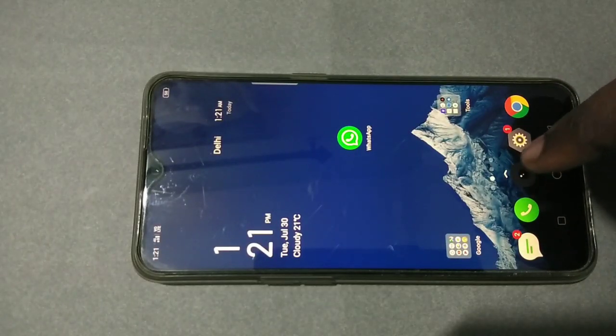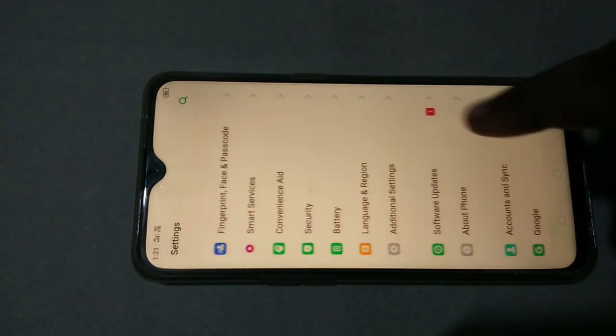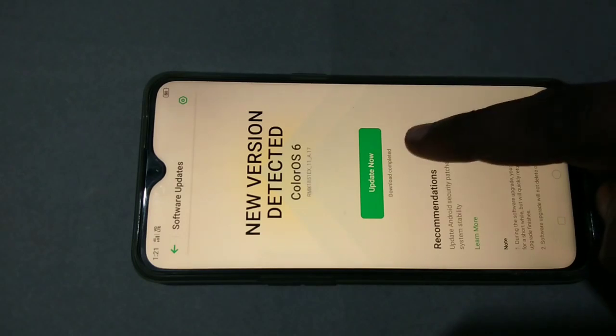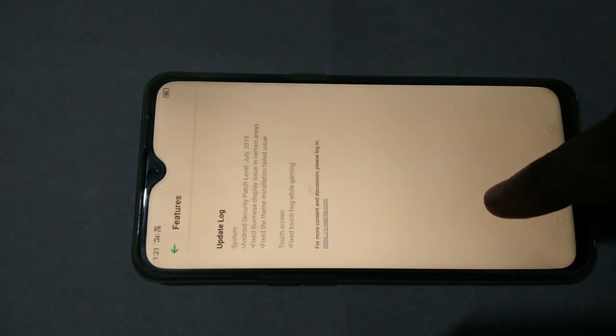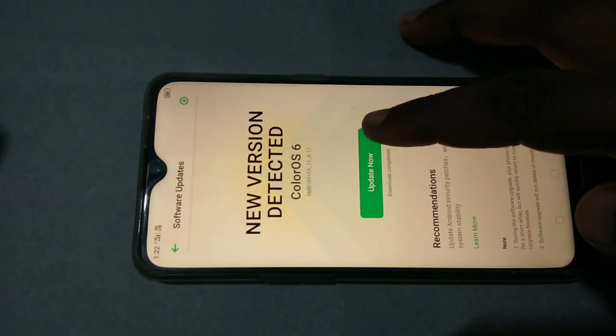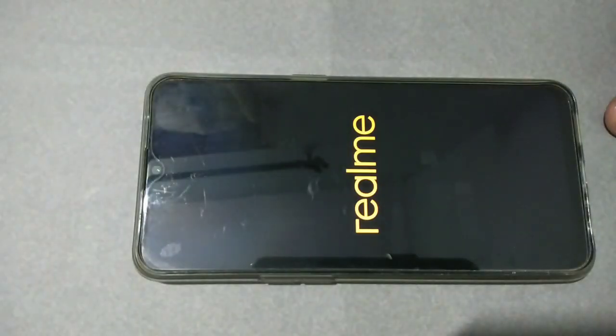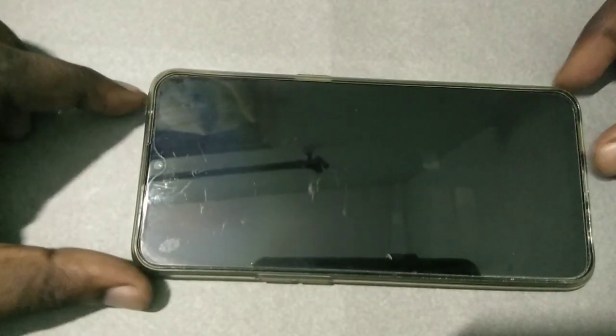Open Settings, then tap on Software Updates. You can see the new version — ColorOS 6, version number RMS 1851 EX 11A.17. This is the version that has the 240 FPS slow motion recording option available. We need to upgrade ColorOS 6 to this RMS 1851 EX 11A.17 version, and then you will be able to see the 240 FPS slow motion recording option in your video recording.